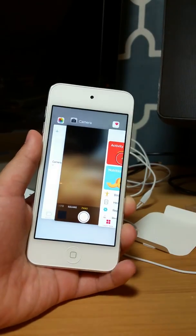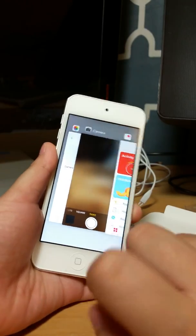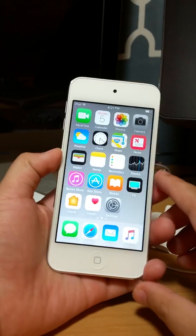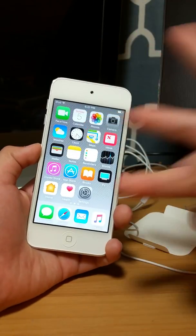That probably wraps it up guys. For the iPod Touch review, please subscribe, rate, like and dislike, and peace out.